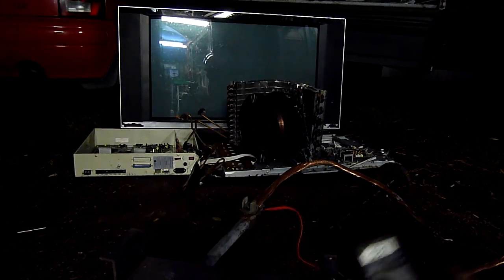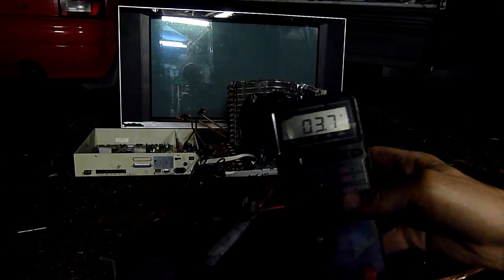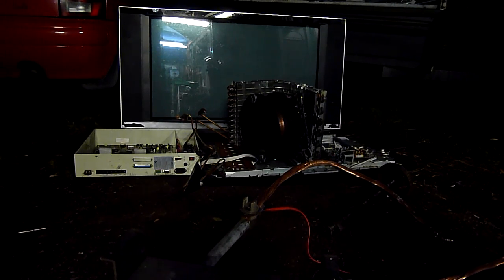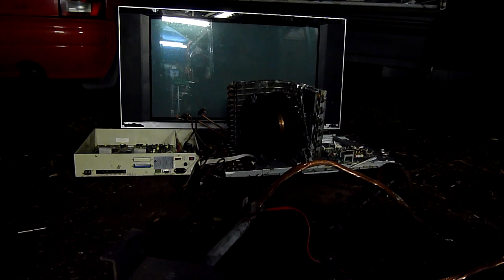It's time for some high current rewound welding transformer fun. Open circuit, it's at about 3.7 volts. Short circuit it goes down to about 0.4 volts. It's kind of insane for a dirty cheap little thing. I just rewound it with three turns of railway cable.